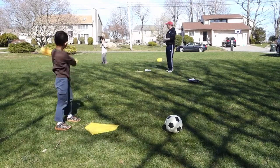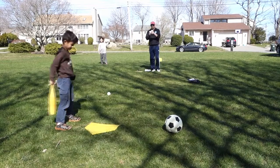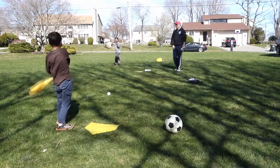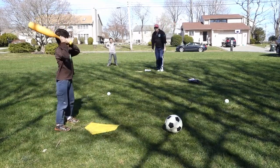Hi everyone, this is Mr. Alfonso, back with another physical education video for all of you. Last week we had a look at a target game called Bocce. If you haven't seen it, I suggest you check it out on the Abraham Lincoln Elementary School YouTube page.